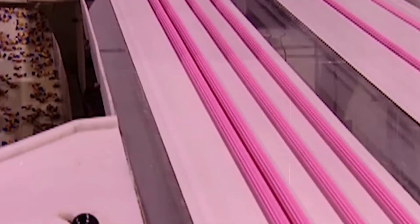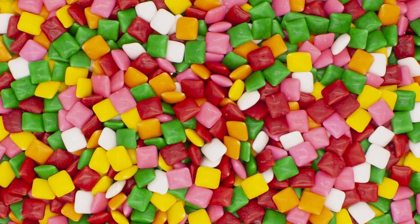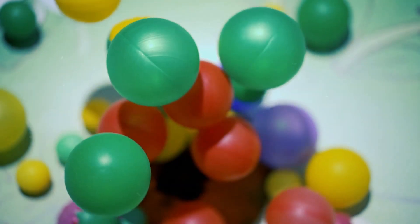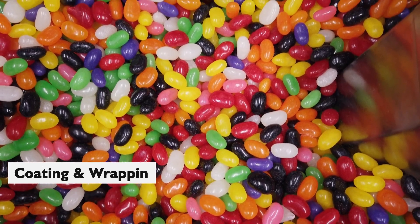Rolling and cutting. After the gum has been kneaded to perfection, it's time to shape it. The gum is rolled out into a thin, wide sheet, then cut into the shapes we're familiar with — whether it's sticks, balls, or those little chiclets, this is where they're born. It's fascinating to watch the transformation from a big, gooey blob to neat little pieces ready for wrapping.